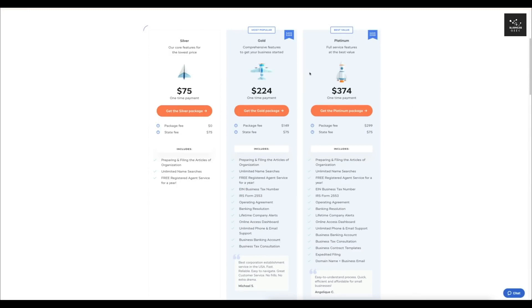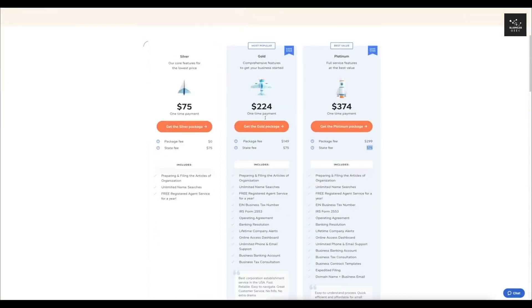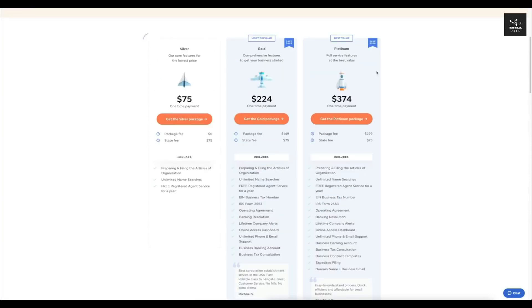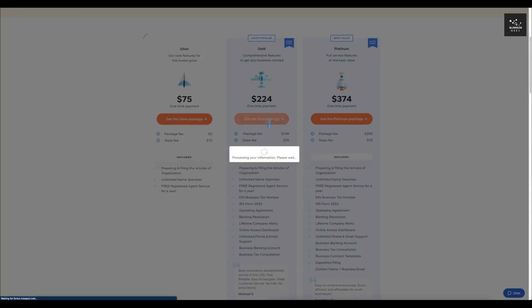They also have their Platinum plan — their most expensive and most comprehensive option. This one is $374 at the moment, which includes a package fee of $299 and the mandatory $75 state fee. It's just like the Gold plan except you get a bit more support, expedited filing, and a domain name and business email. For this walkthrough, I'm going to go ahead and select the Gold package, as I think that's the right one for about 95% of you watching.